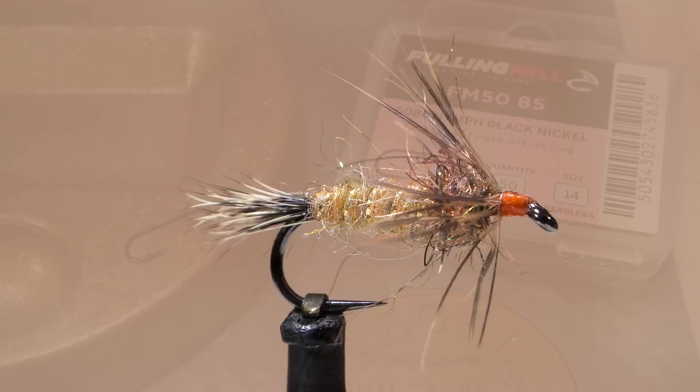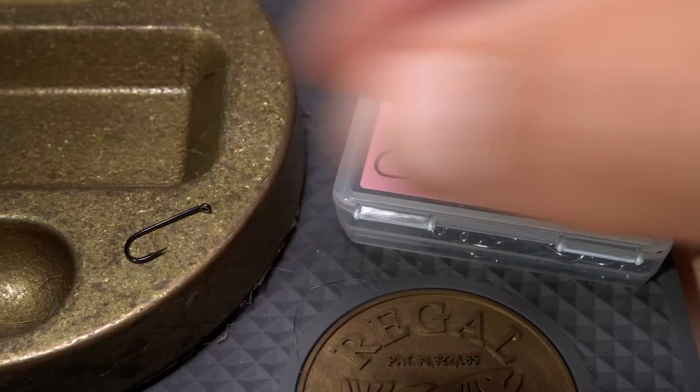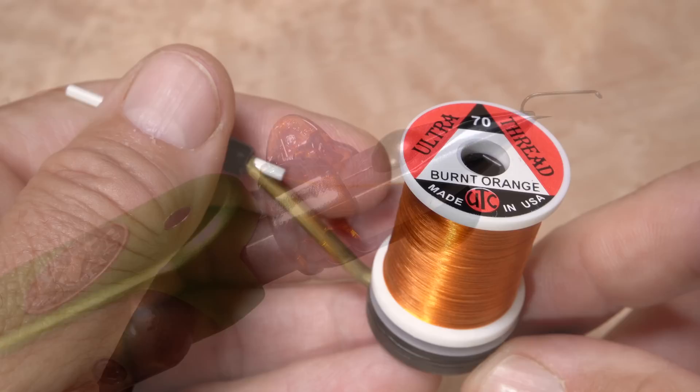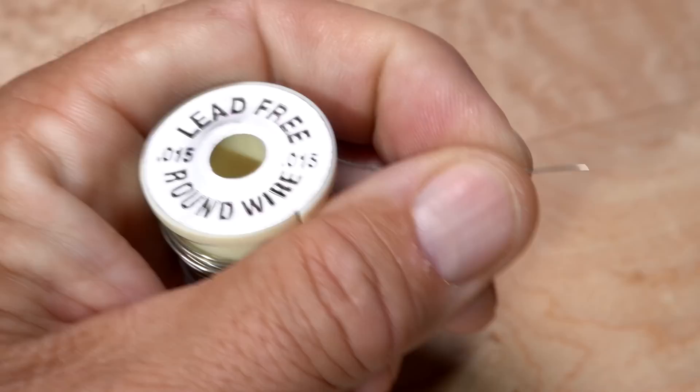The Red Fox Squirrel Nymph starts with a 2X long nymph hook, here a Fulling Mill 5085 in size 14. Begin by getting the hook firmly secured in the jaws of your tying vise. For thread, UTC 70 denier in either orange or black is a good choice. Here I'm using a burnt orange. Get the thread started on the hook shank behind the eye, and after taking a few wraps rearward, snip off the excess tag.